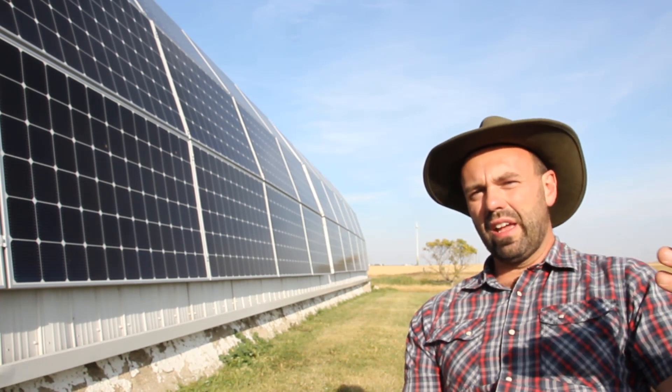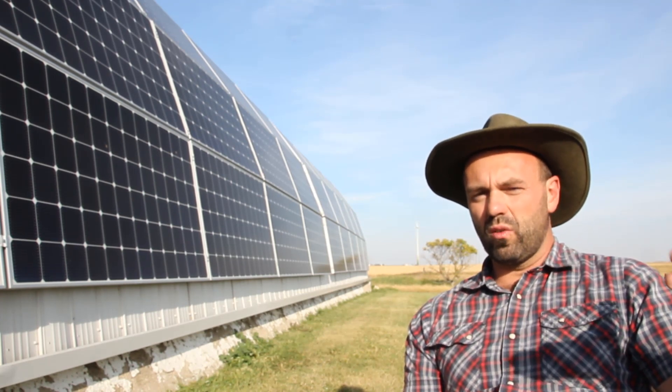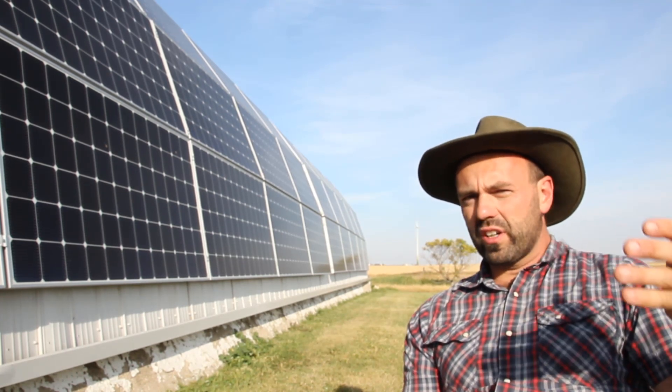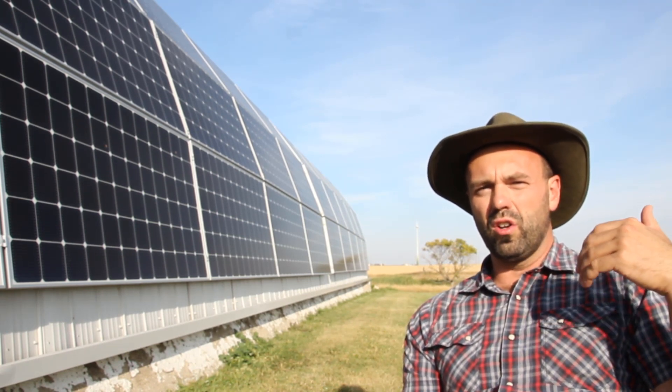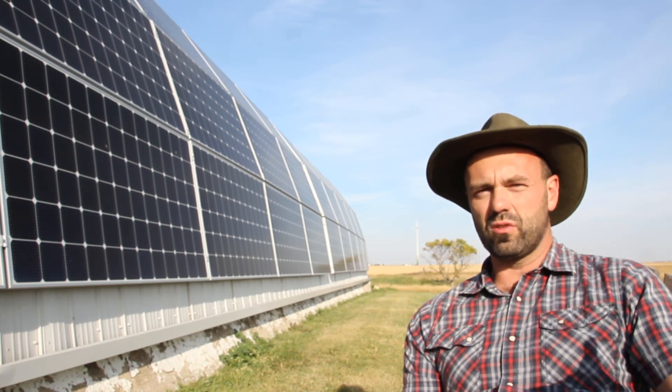That's exactly how a grid hybrid solar array works. They're a little bit more expensive, but I think they have the redundancy that most people are looking to get when they get a solar system.